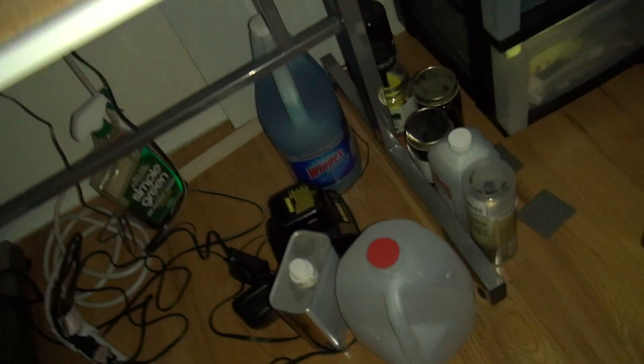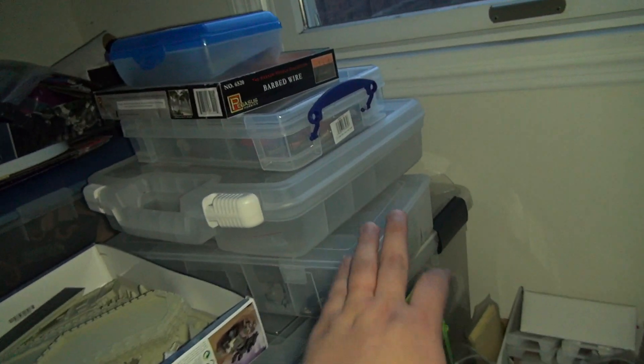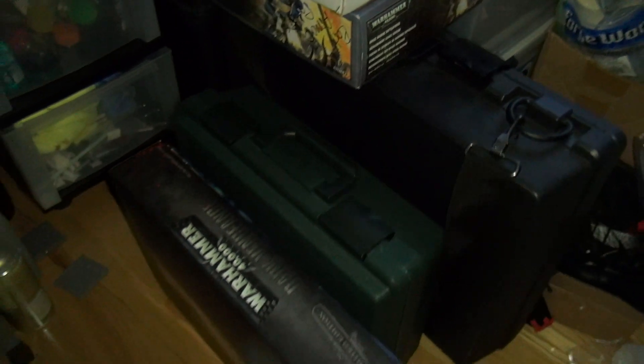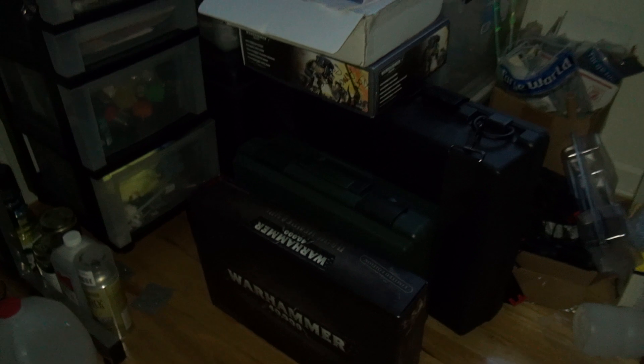What else — more storage, some bits, my bits boxes back here with all different stuff. And there's the Warhammer starter set, which I have not started yet.